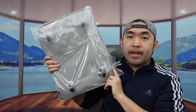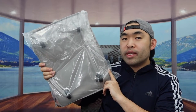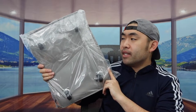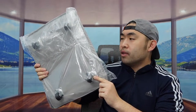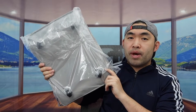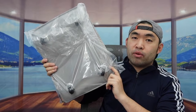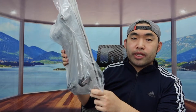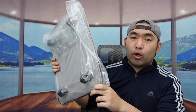Welcome back to another episode of 'Is It Worth It.' Today we have a rolling laundry basket. You can see the wheels on the bottom so you can roll it around — from your bedroom all the way to the laundry room. This is what the package looks like when you first get it; let me open it up to show you what the product looks like.